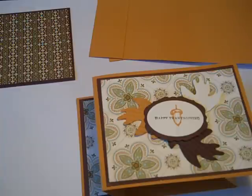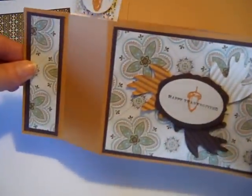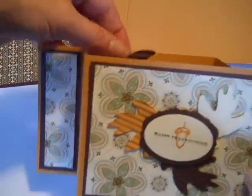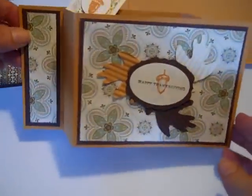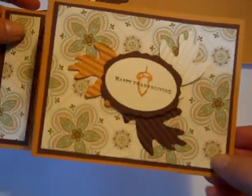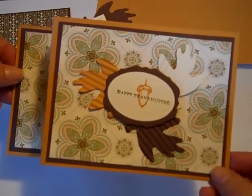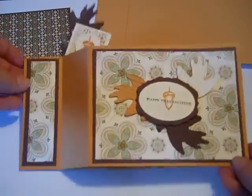Hi everybody! Thanks for joining Create with Dee. Today I'll share with you how you can make a wiper card. It has a little mechanism with a pop-up, and this one is revamped for fall. Wiper cards have been out there for a while, but this one showcases an updated look using the new designer paper from Stampin' Up called Spice Cake. Let's get started making this card.